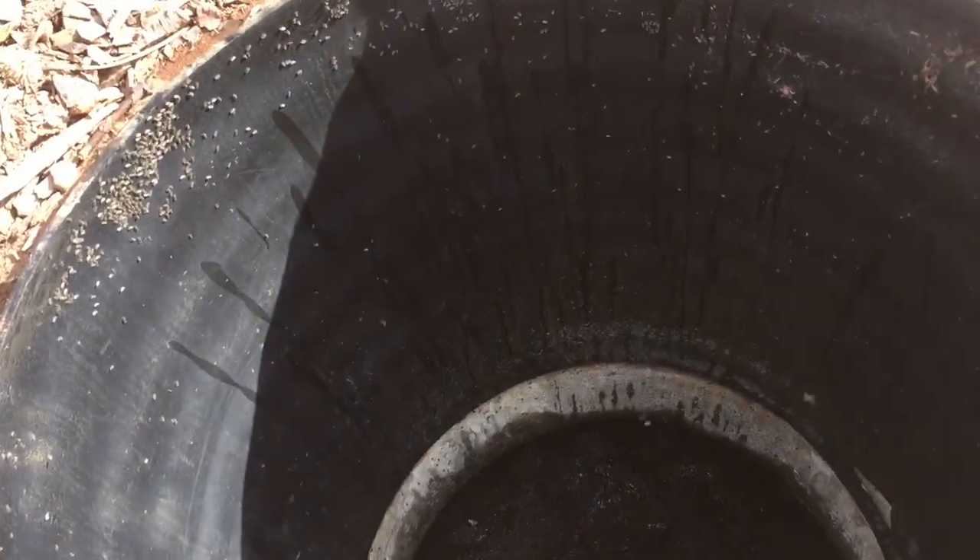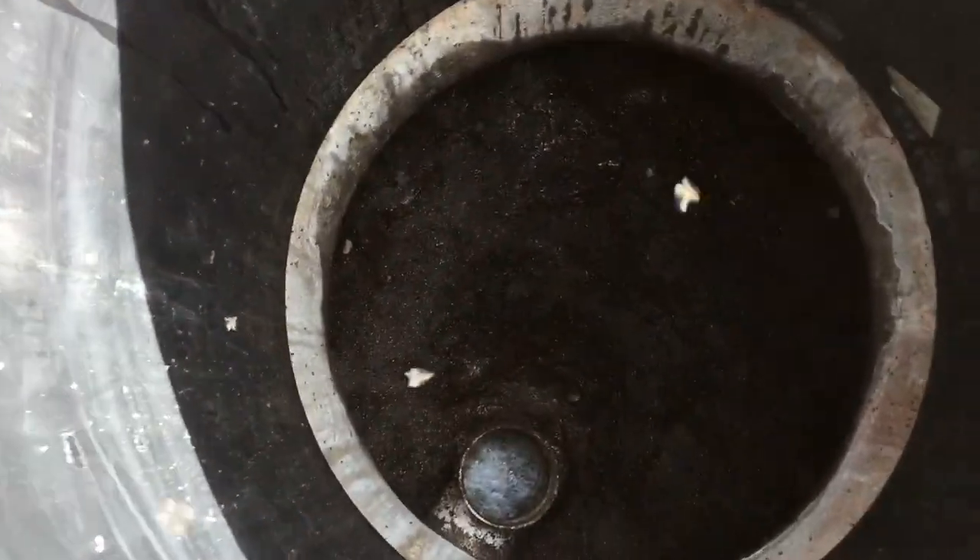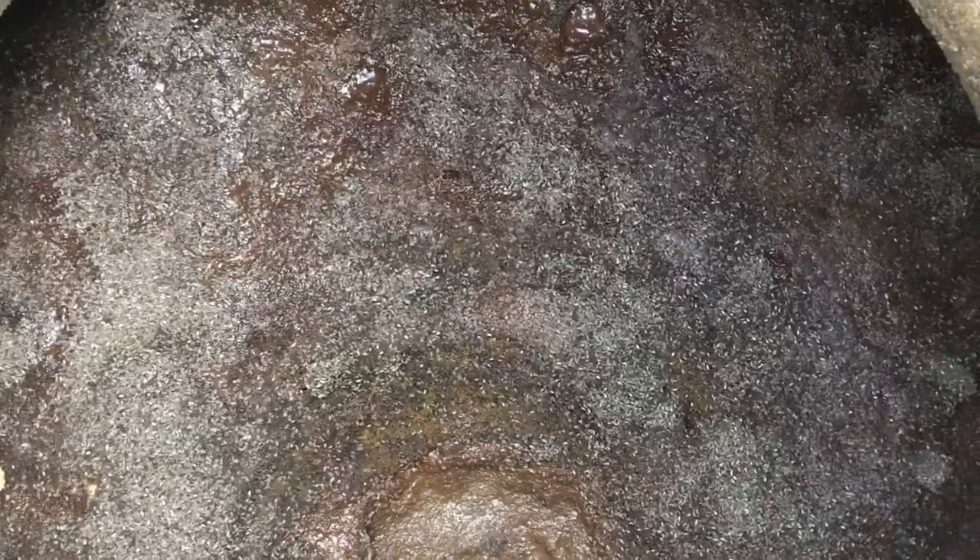Lots of flies in here, but let's look down and see what it looks like. As far as the crust goes, it's dark brown — there's not a lot of white chalky or green buildup in the riser or on it. So it looks and smells pretty healthy. Not sure what's going on with all the flies, but they're happy.